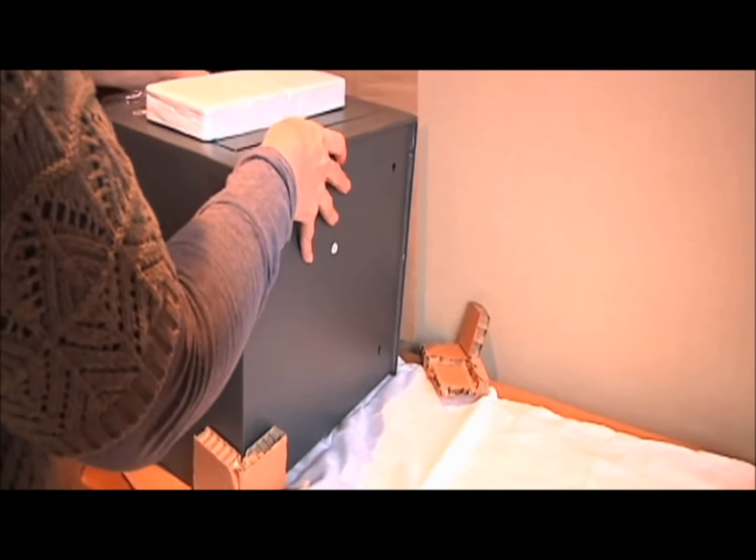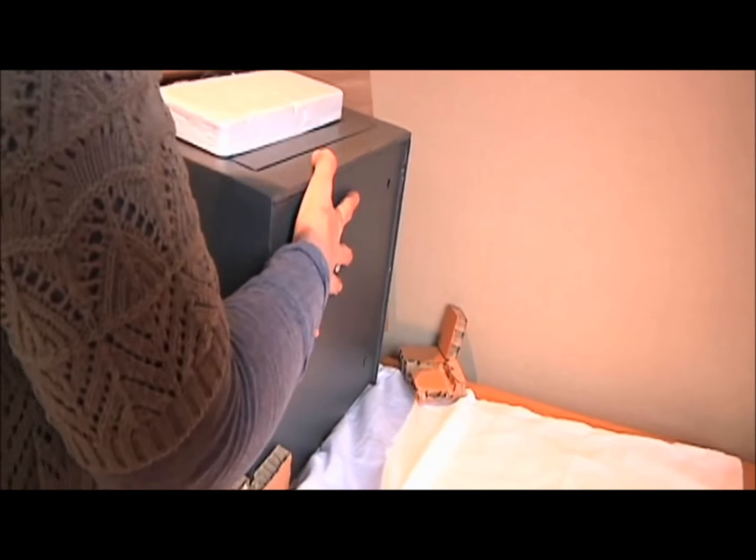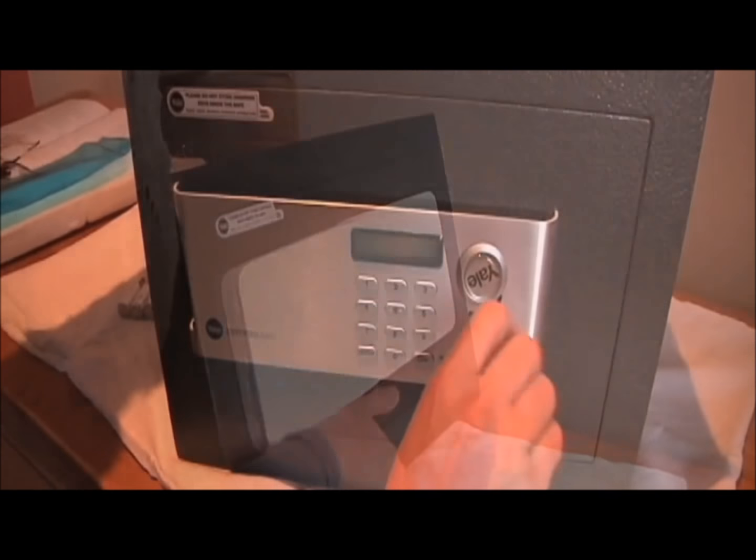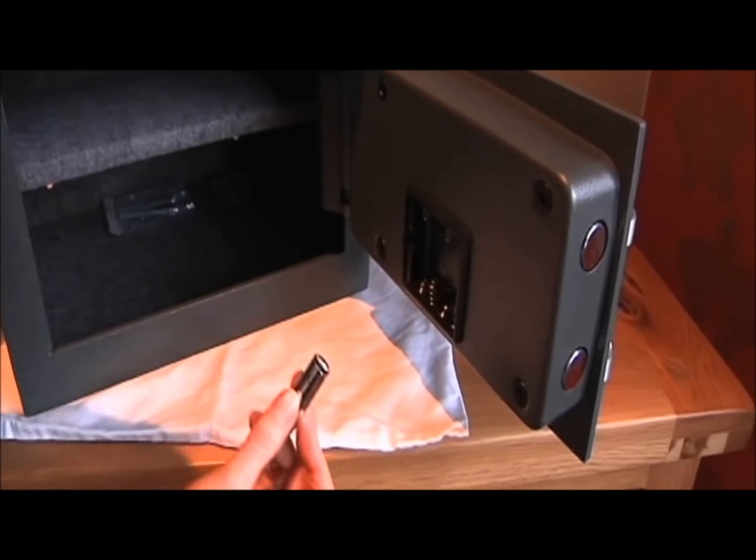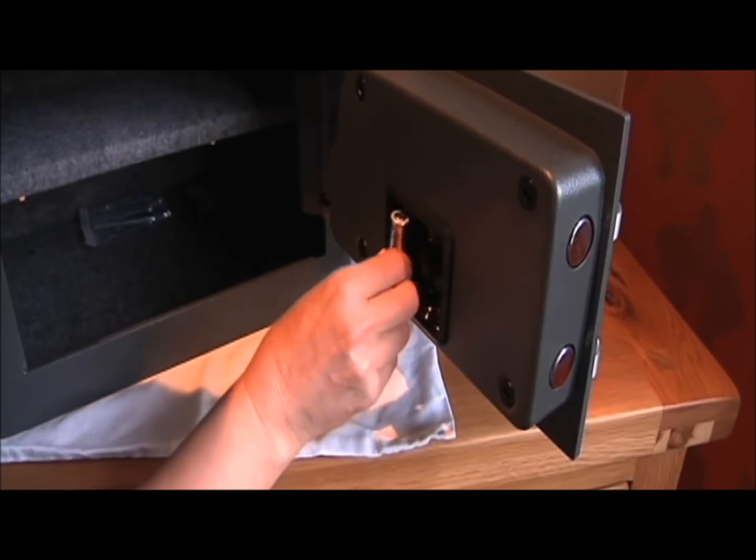To begin, it's best to remove the safe from its box by sliding it out, not lifting. Open the door with the manual override key supplied and insert the batteries in the space behind the door.